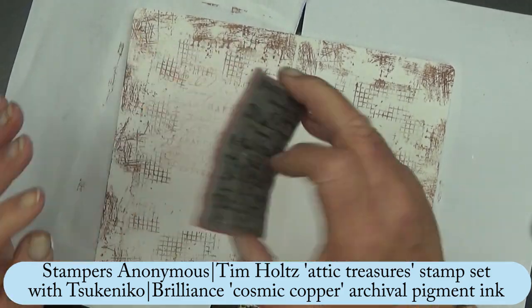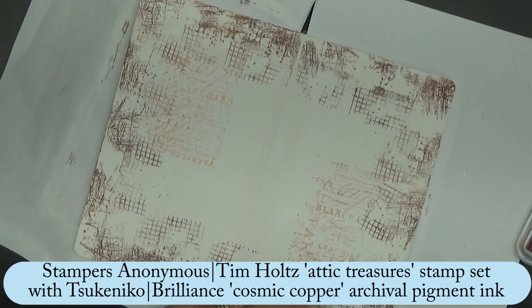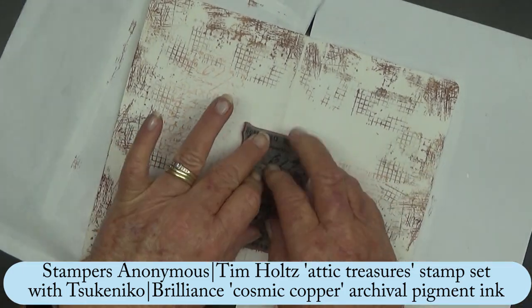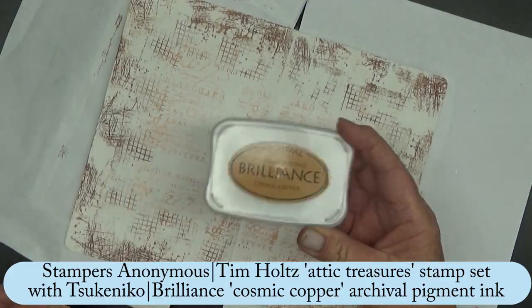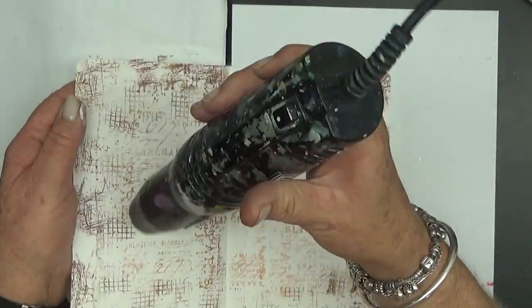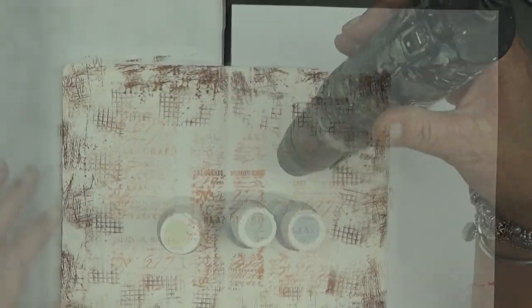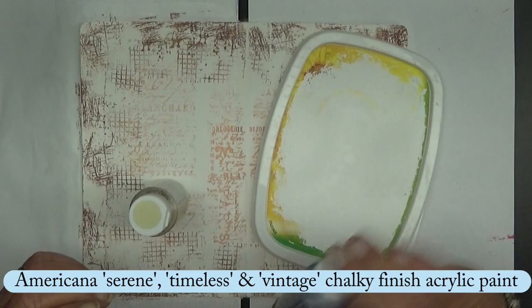And then I like this script stamp from Tim Holtz, the Attic Treasures set. So I'm just adding it with some Brilliance Cosmic Copper Archival Pigment ink. I end up adding it again once I paint over it because it sort of got lost.